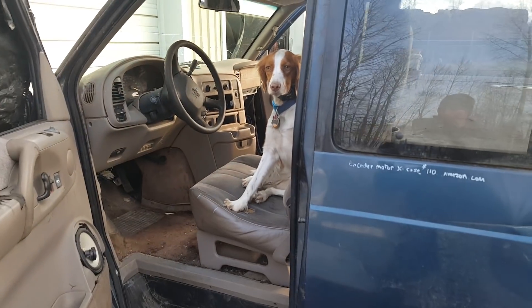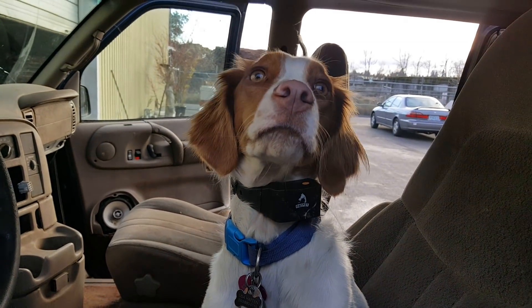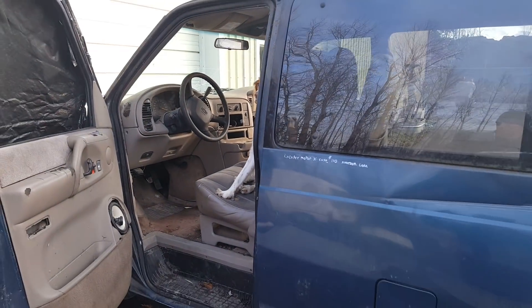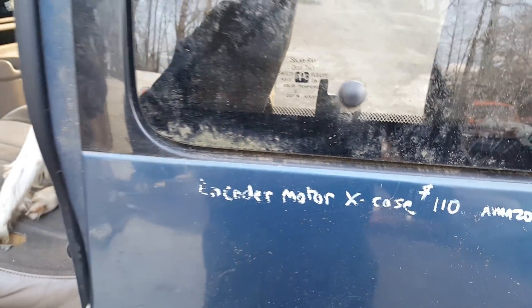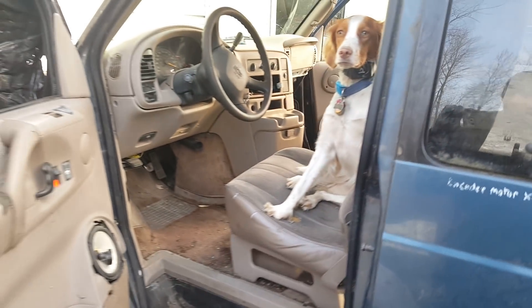Gambler 500 is what they call it. Stella wants to go — you want to go in the Gambler? Gambler 500. So I've been working on it a little bit. The four-wheel drive wasn't working, so I put a new encoder motor in it, checked out the transfer case, put an encoder motor in, and did another tune-up.